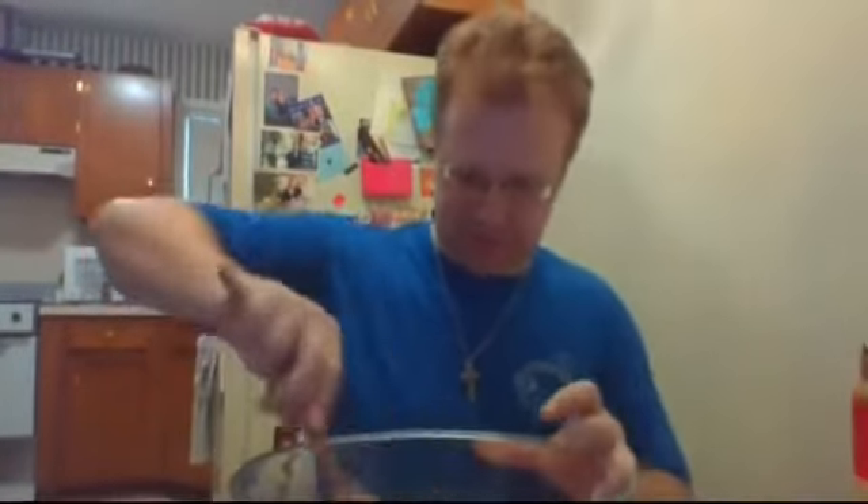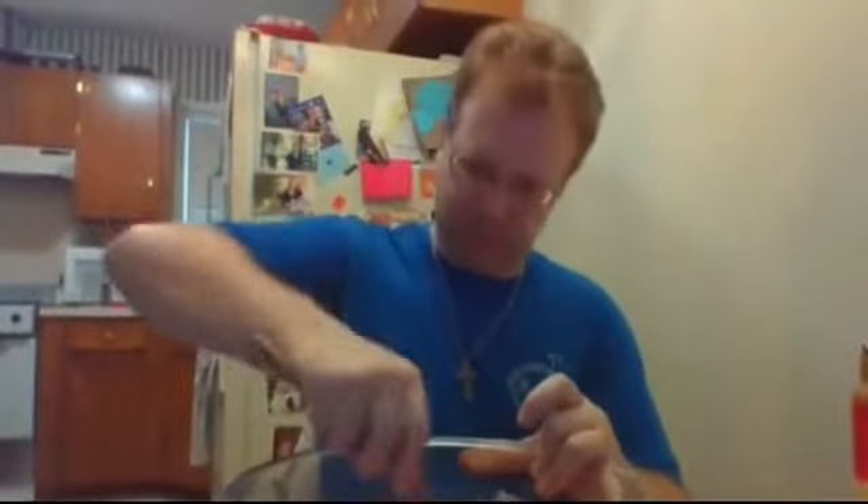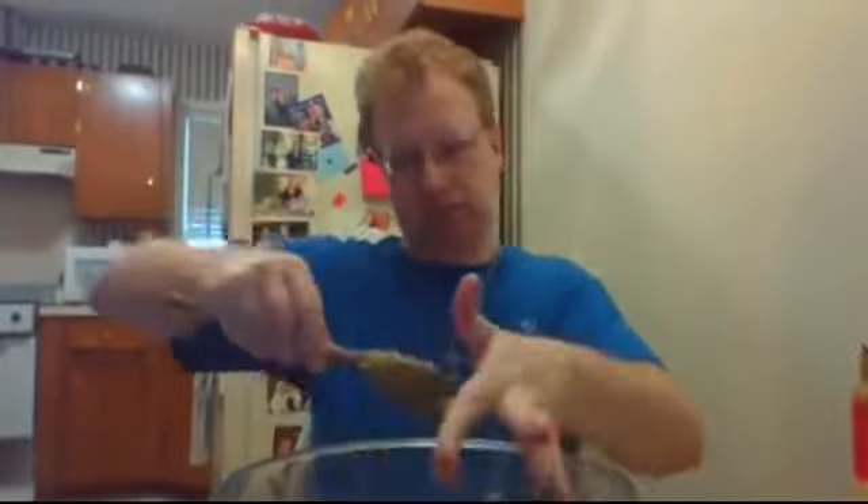Cookie, cookie, cookie starts with C. C is for cookie, that's good enough for me. C is for cookie, that's good enough for me. C is for cookie, that's good enough for me.